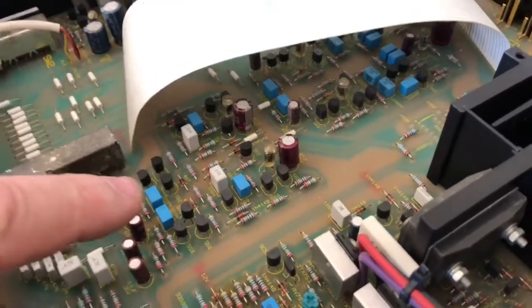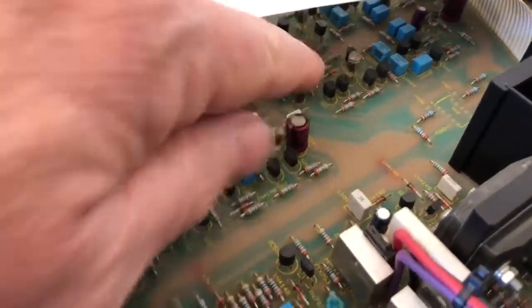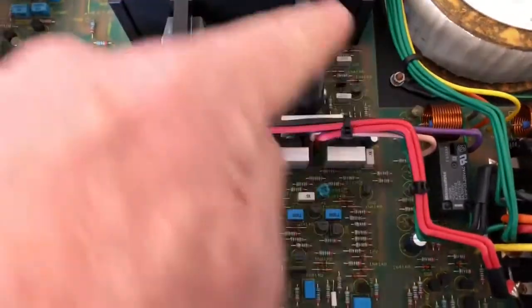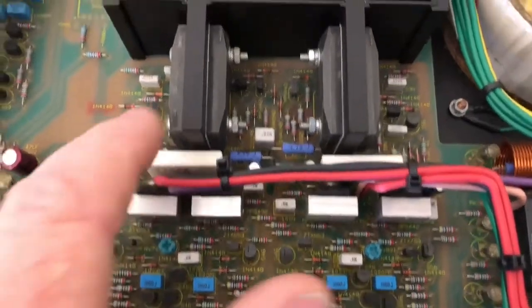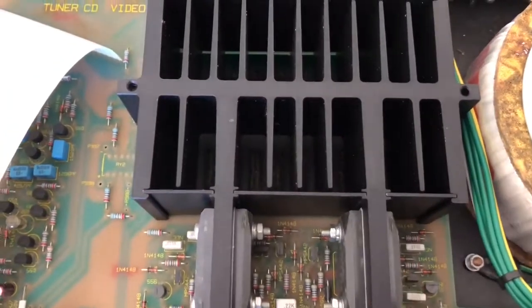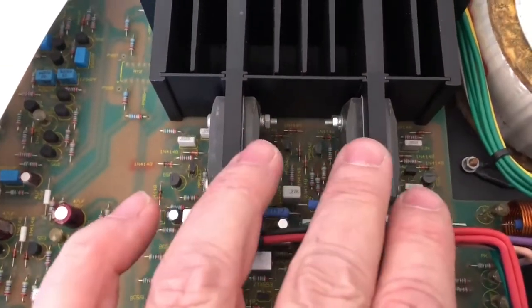Under here we've got all the tone control stuff and what looks to be the line input buffer. This just makes sure that all the circuit blocks are matched in terms of impedance and provides the tone control facilities. And here we've got essentially the amplifier block. That consists of the pre-driver stage, the driver stage with these little heatsink TO220s, and then with the big Sanken output devices bolted directly to this gorgeous machined aluminium heatsink — that's the actual output stage. Those are the output devices that drive the speakers, with more current available at each stage.